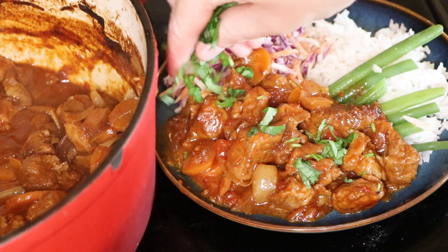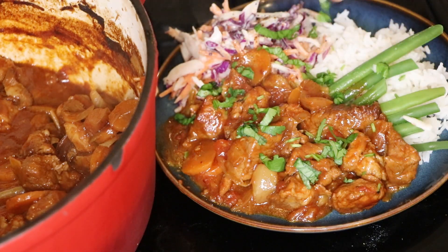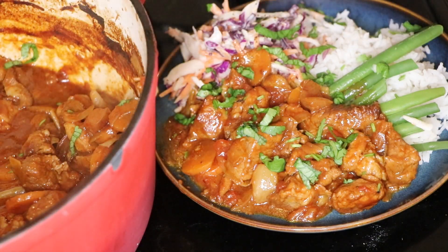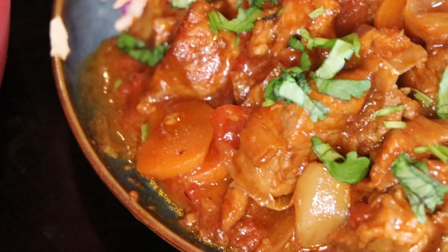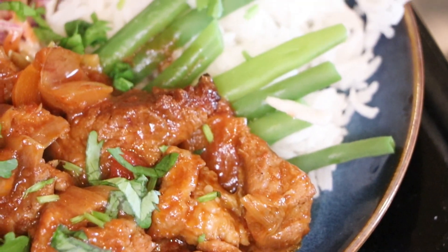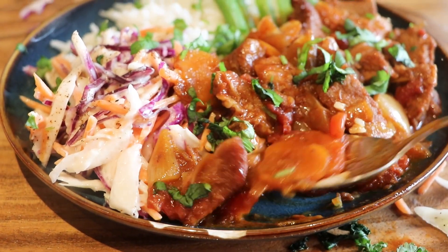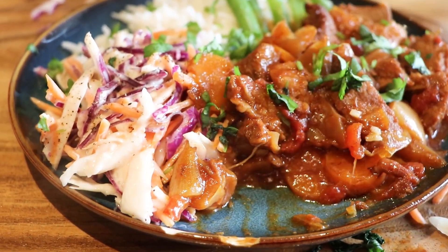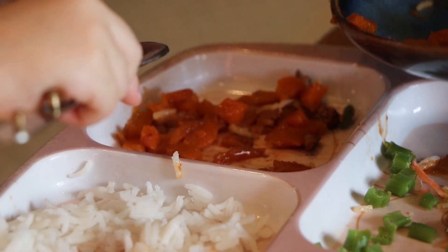I'm just sprinkling on some herbs here to finish off. I hope you enjoyed making your delicious pork — I'd love to see how you use up any leftovers, so please feel free to send me a picture over on Instagram. My kids absolutely loved this — my little one loved the rice with the pork sauce and was scooping it all up. It definitely went down well with the big kids too, so it's a real family favourite.